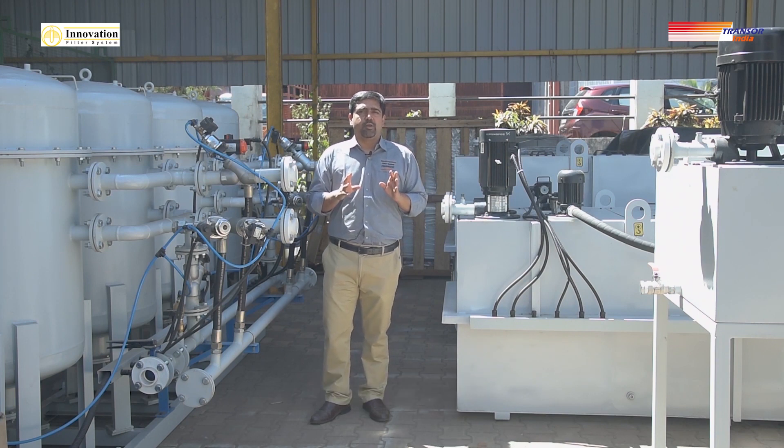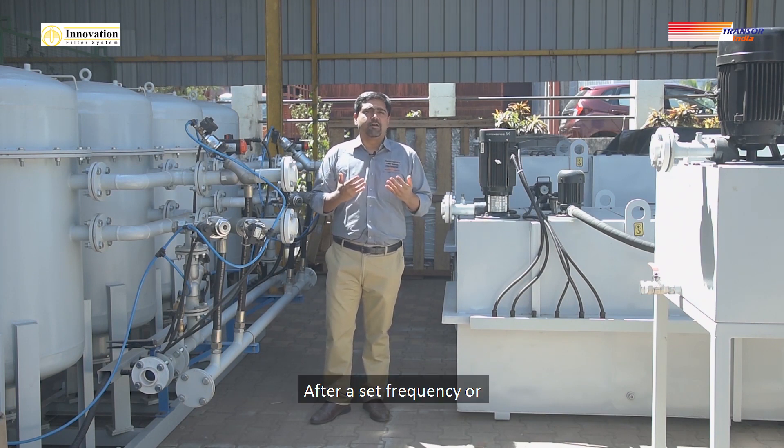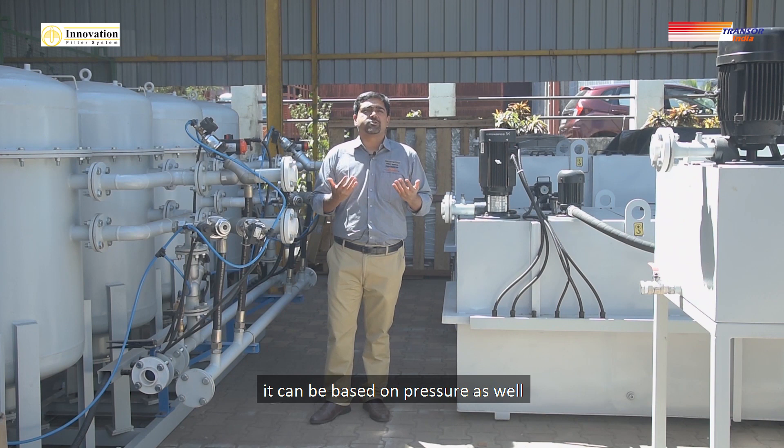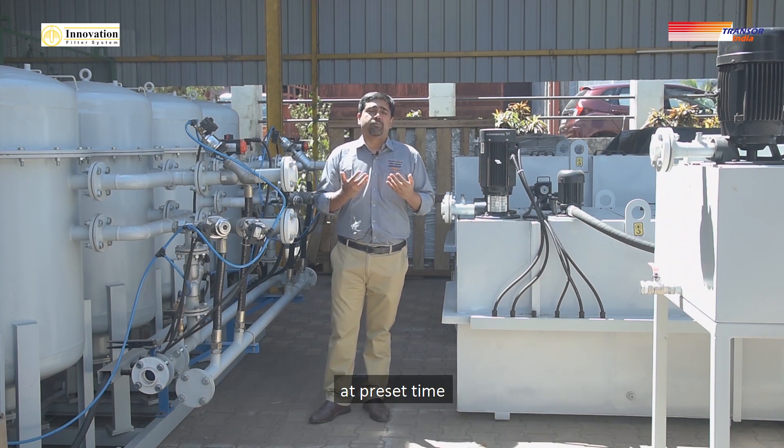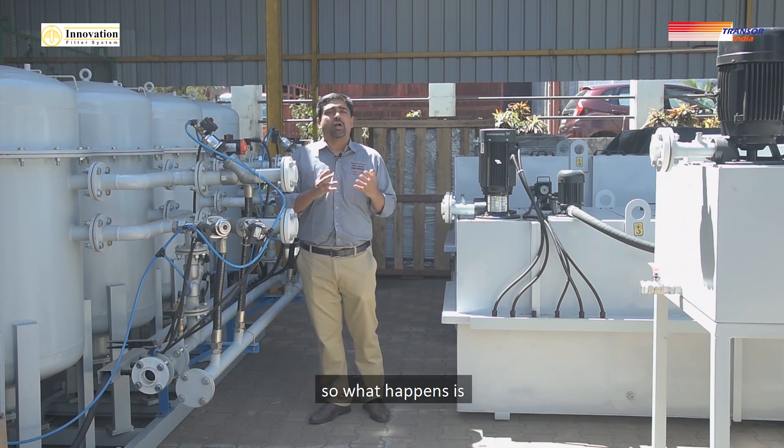After a set frequency — or it can be based on pressure as well — we have designed the system to have a backwash at a preset time. The time is settable.